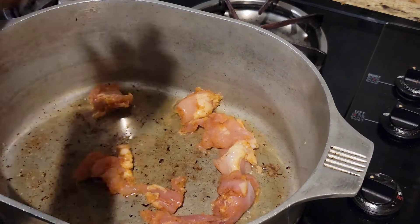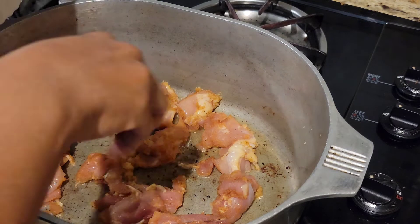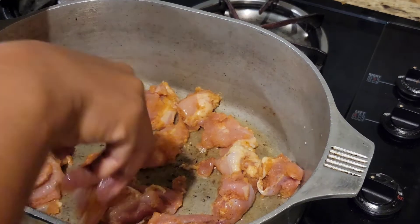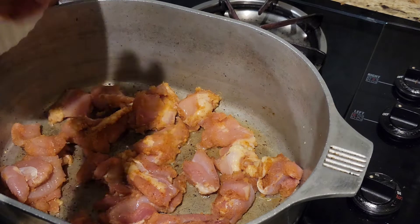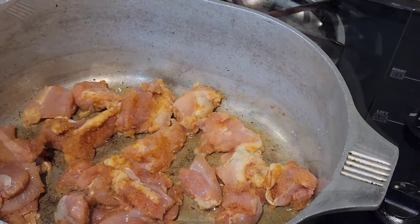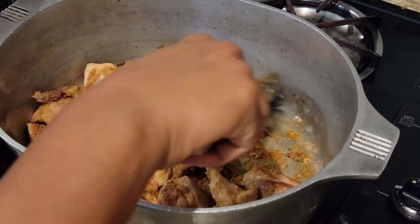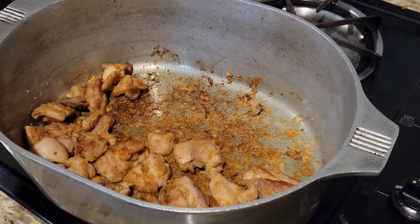Now we're going to add our seasoned chicken and brown it. It should take about five to seven minutes. If you only could smell this goodness, it smells so yummy. Now that our chicken is brown, we're going to set it to the side and get ready for our trinity.